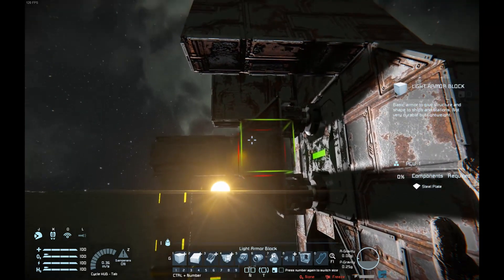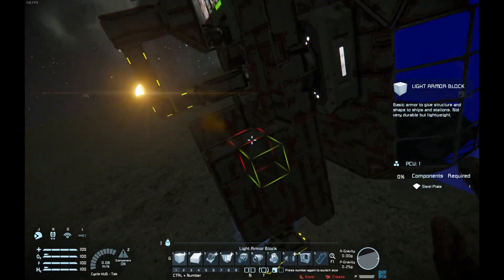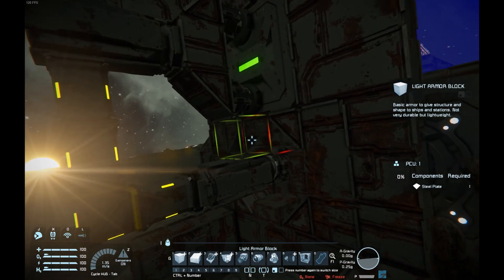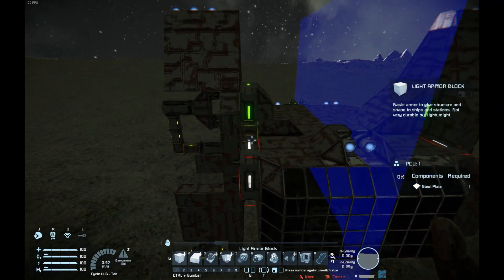Then we have that piston connected to two rotors, which are then connected to the actual engine part. This is again to compensate for the aforementioned offset, in this case caused by the rotor in here — so they compensate each other, making this flush with the ship.